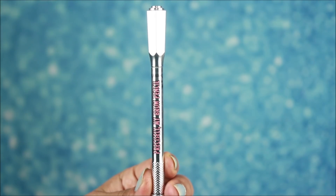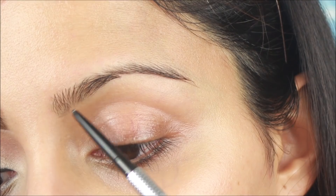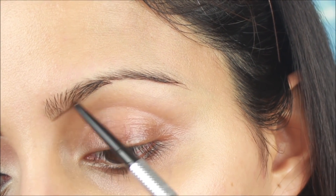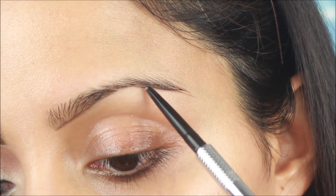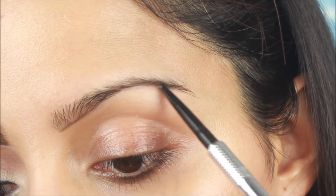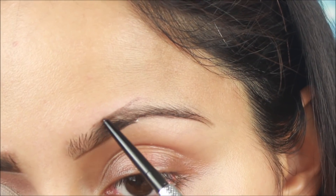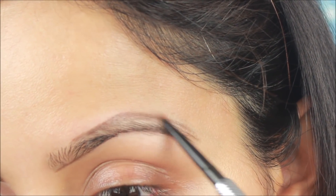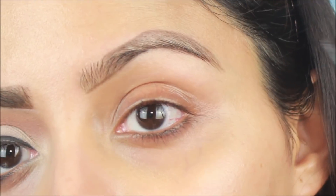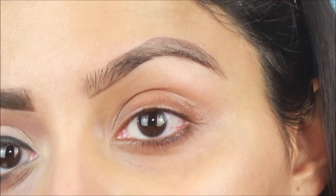I will start with my brows using a brow precise pencil, which is very precise and you can line brows very thin. I will draw a thick brow — first lining the lower part with the pencil, and then I will draw a thick brow and lightly line the front part with the same pencil.